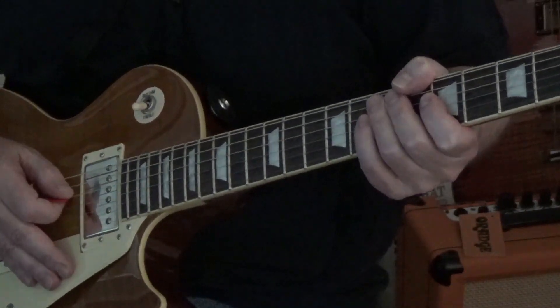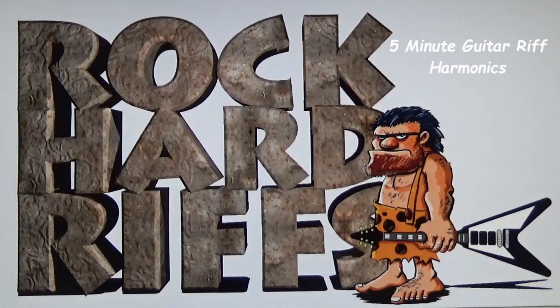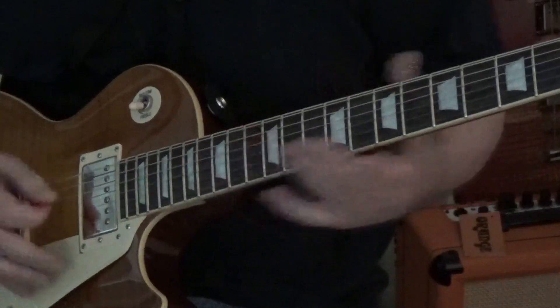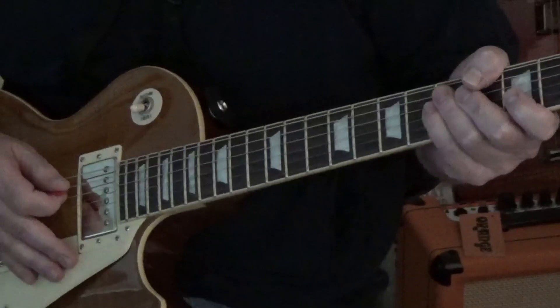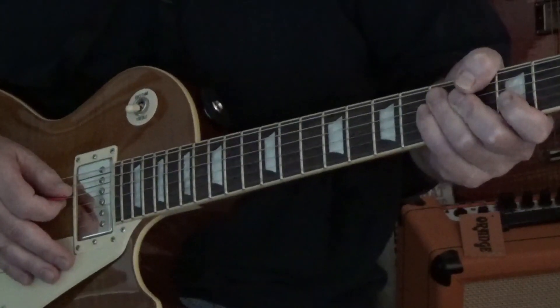Are you familiar with harmonics? You know these type of sounds? Let's make an exercise out of it and take it out of a song. Let's use Rush's Red Barchetta.